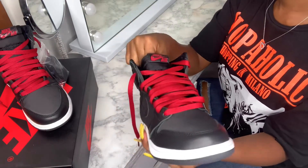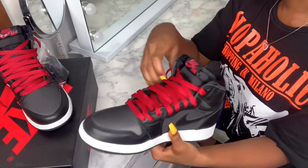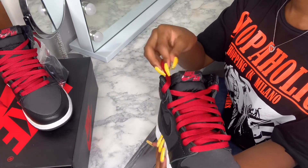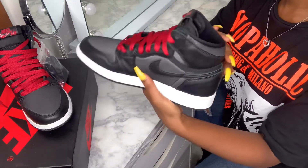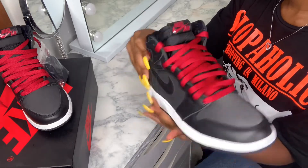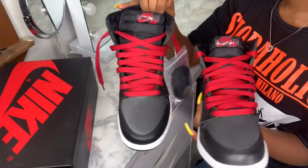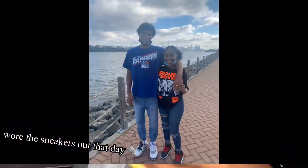Then you can tuck them in if you want, but so that they don't look weird, tuck it in from the side — like that. If you don't like your laces showing, you can just do that. It's up to you and whatever style you like.